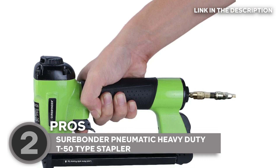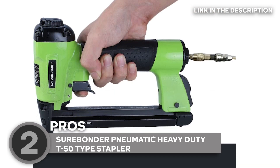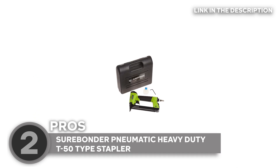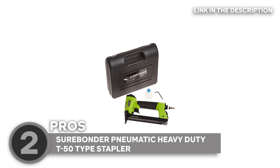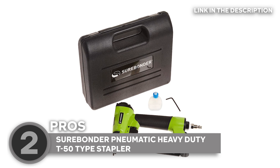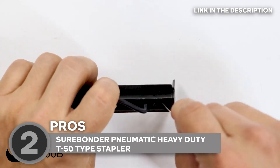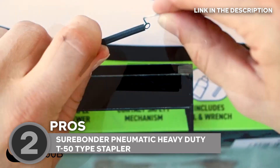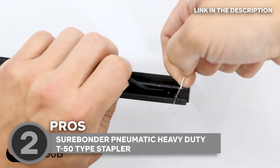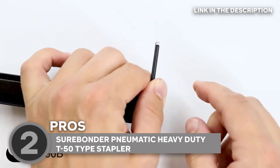Comfort-wise, the rubber cushion handle ensures unparalleled comfort, letting you tackle projects without breaking a sweat. Bid farewell to fumbling with staples — this wonder gadget boasts a quick-release magazine that makes reloading a breeze. You'll always know when it's time for a quick pit stop, thanks to the handy staple viewer. The Surebonder stapler isn't just bare bones — it's a whole DIY arsenal. It comes with a carrying case to keep your tools safe, an allen wrench to keep it fit, and tool oil for peak performance.